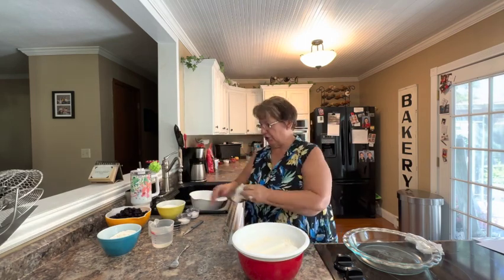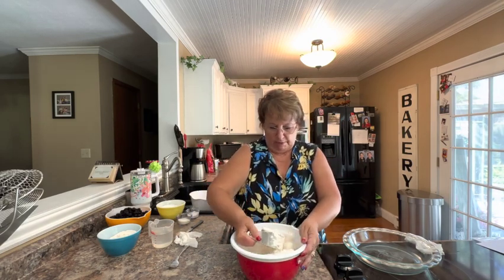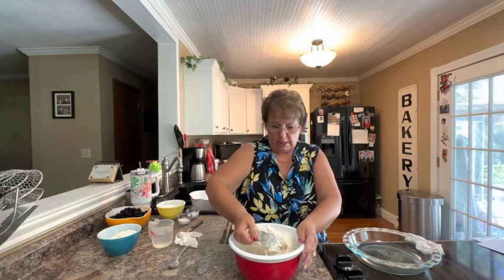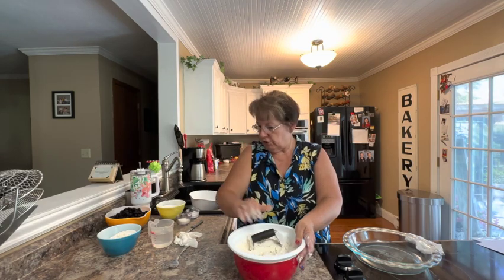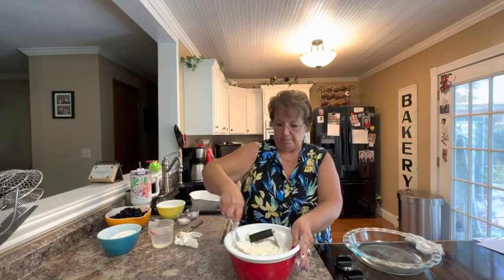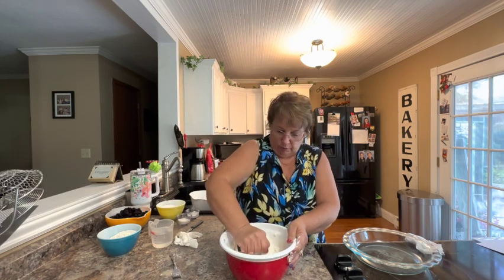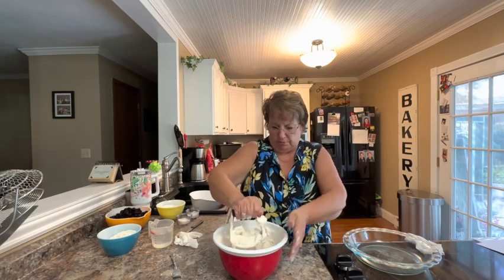In the background you can see I'm getting ready to show you a couple of pies. The first one we're going to do is a fresh raspberry pie, and the raspberries came out of our garden. I'm going to cut that shortening in with my pastry blender. If you don't have a pastry blender, you could use a fork to do the same thing. Just don't try to mix it in, because the cutting process is what gives you the flakiness in your pie crust. Work it in until it's crumbly, or there are no pieces bigger than a pea.